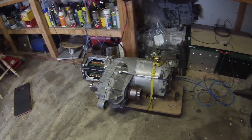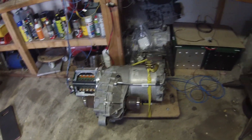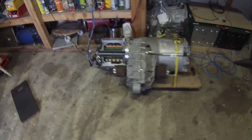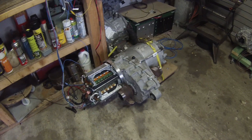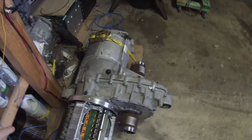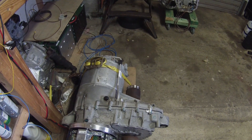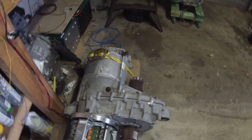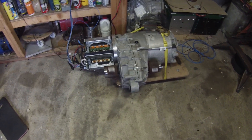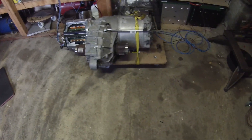The motor will continue to run at that speed with a closed-loop feedback. If we go up a hill it'll apply more throttle; if we go down a hill it'll start putting some regen in. To cancel cruise control, all you have to do is press the brake pedal — just tap the brake — and we'll basically drop back down and go back to creep mode. Just a few small things there that I thought you guys would like to see.